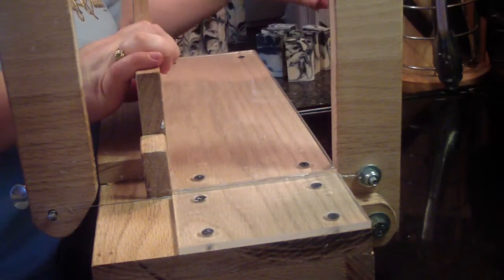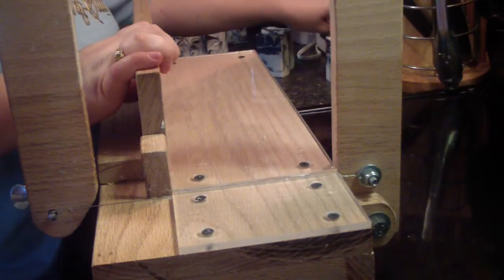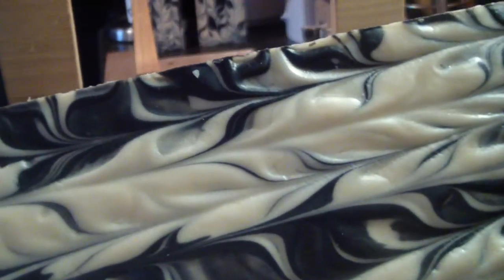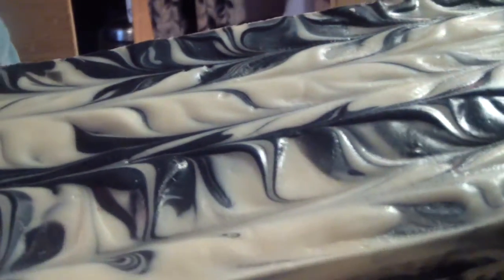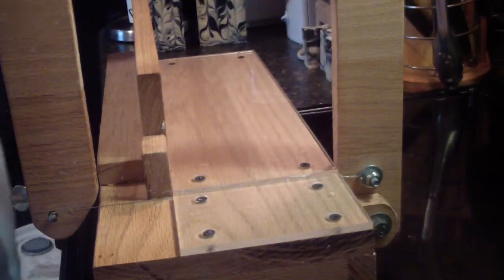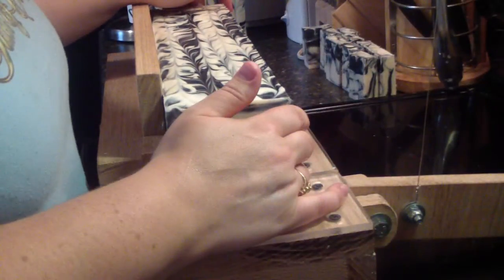So there's my mini bars. Get those over there out of the way. And here's one of my logs, and that top — pretty. I really like it. There's an inside piece. I'm excited to see how the swirls turned out. I did a drop swirl.